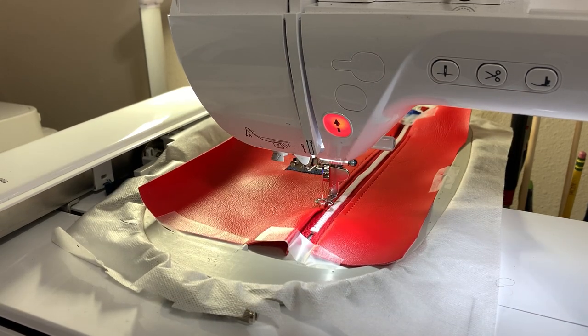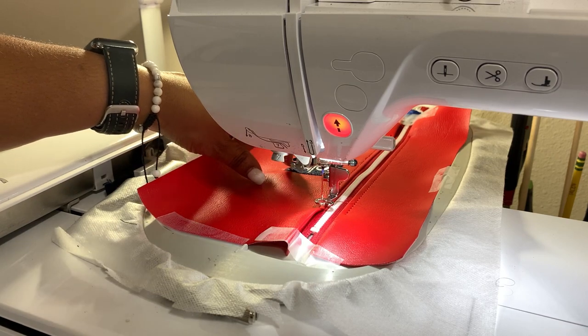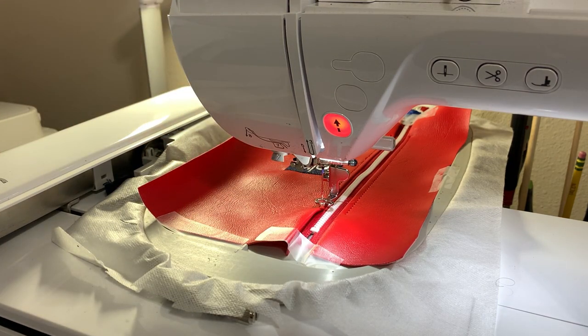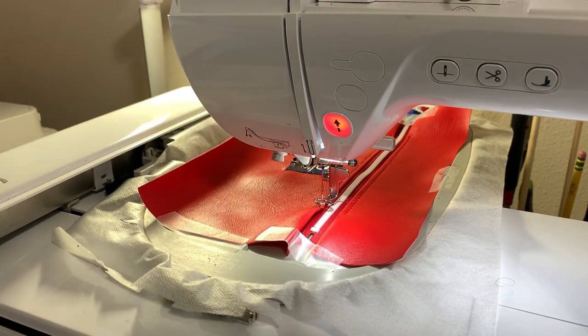If you're going to do a pocket in the front versus doing the design, this is where you would do that step. I'm doing the one with no pocket and the design on the front.